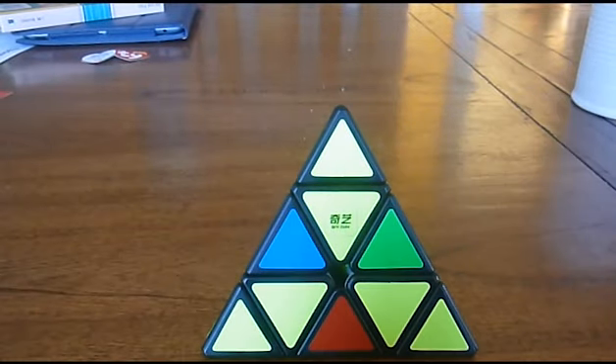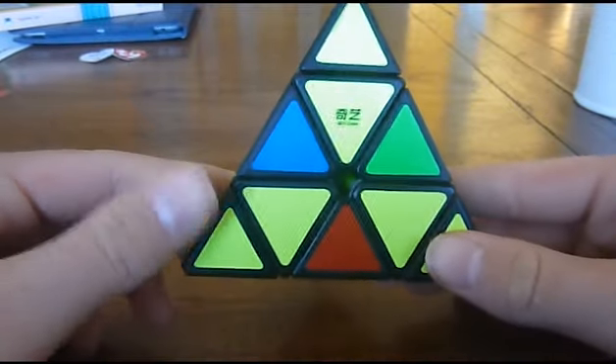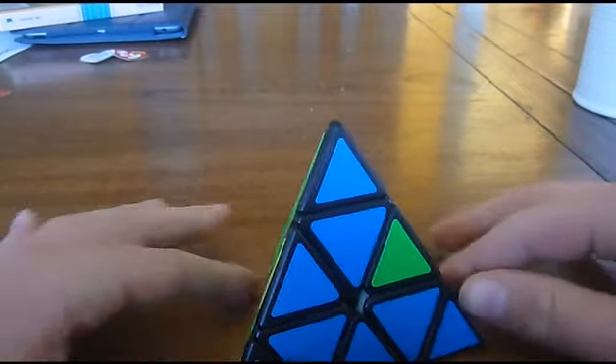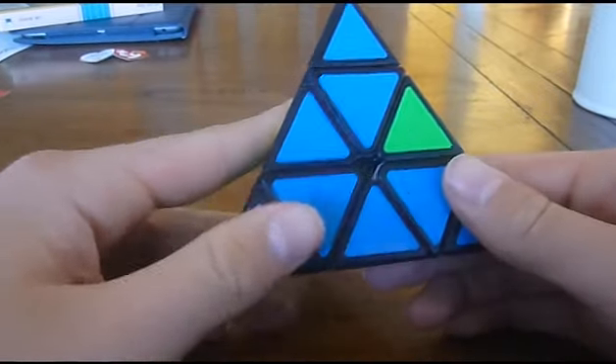Now that you have all the centres, what you're going to do is get the whole yellow side and put it on the bottom. Now, holding the pyraminx with yellow on the bottom, we're going to look for other yellow edge pieces.